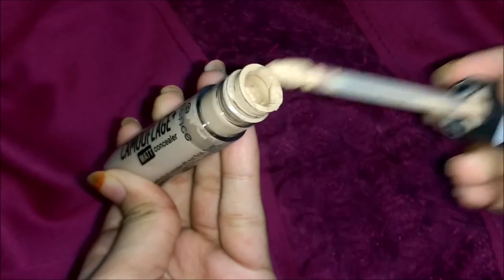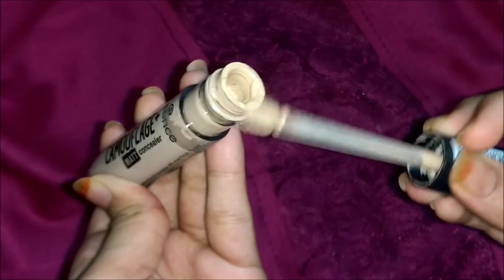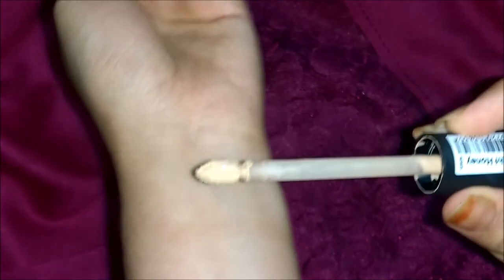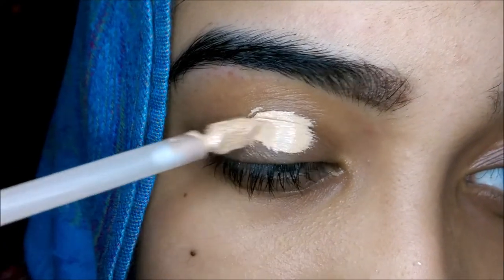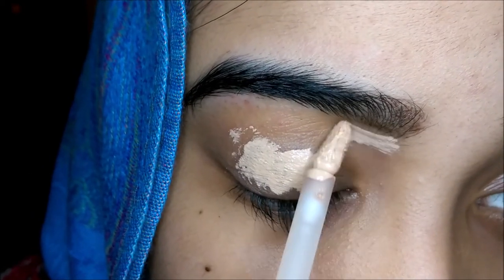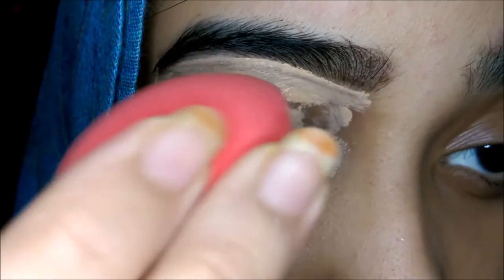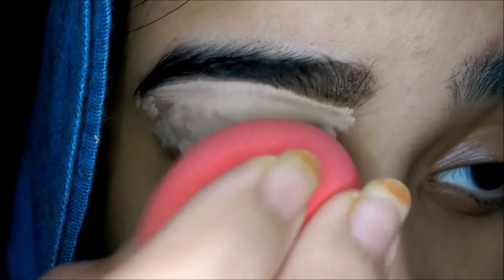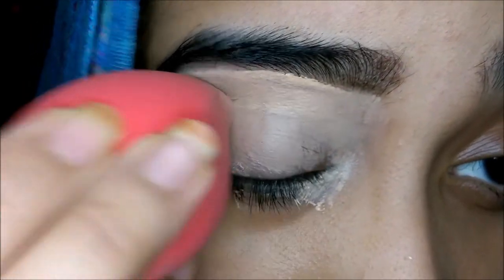Let me swatch this concealer and show you guys. I'm taking a very small amount of product because it is very liquidy and a lot comes out. As you can see, it's quite light for my skin tone and has a very smooth texture. I'm blending it out — you don't need to blend really fast because this liquid concealer doesn't get patchy too quickly compared to other concealers, so you can take your time blending, which is again an advantage.